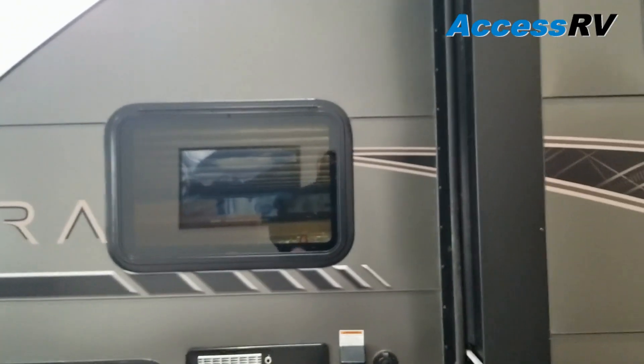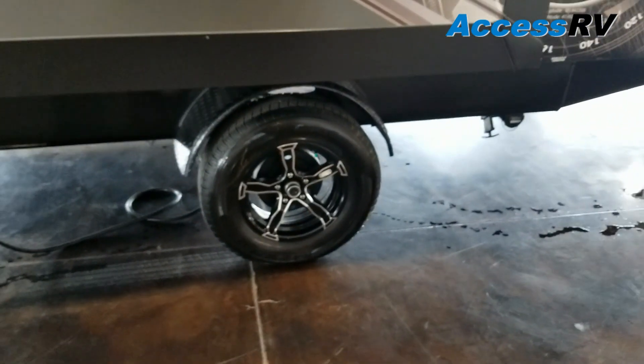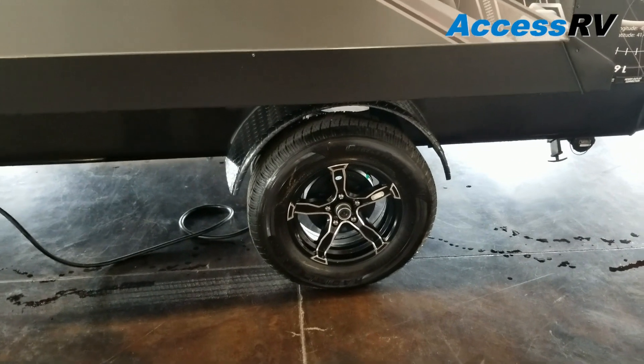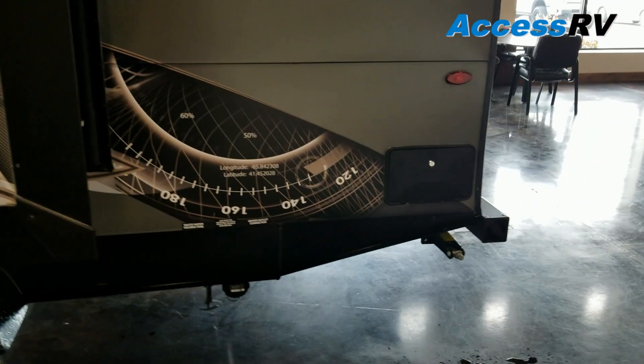On the opposite side we have our pass-through storage, water heater — it is gas or electric — all of our power hookups, tinted windows, upgraded custom 15-inch rims, and they also have radial tires. At the back corner you're going to have an outside shower.